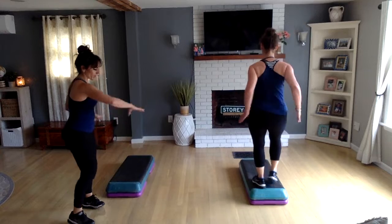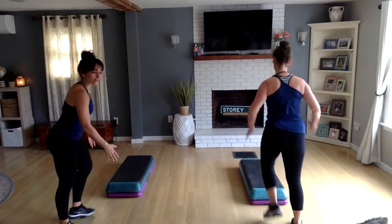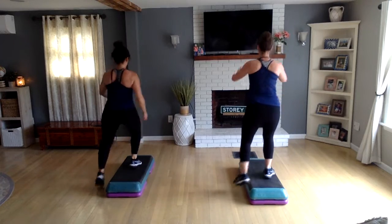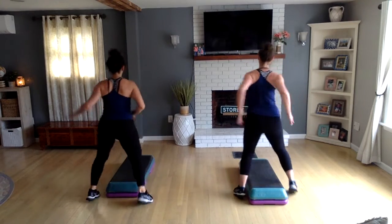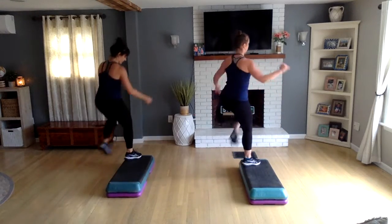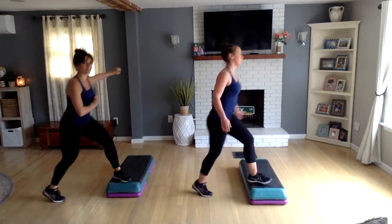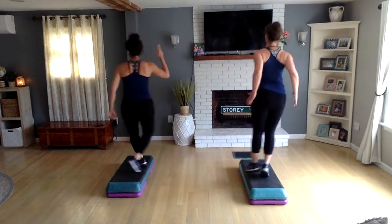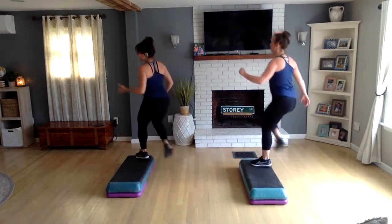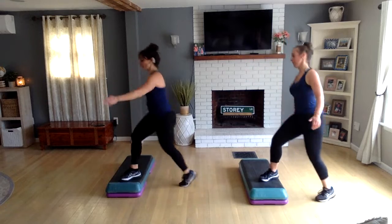So usually home spot is where we start — if I say 'get to home spot,' that's right here where we begin. Now let's take a straddle, then left side knee lift corner to corner — you're actually going to face the right side of your room. Cross over your bench right left. Now knee lift corner to corner facing the left side.